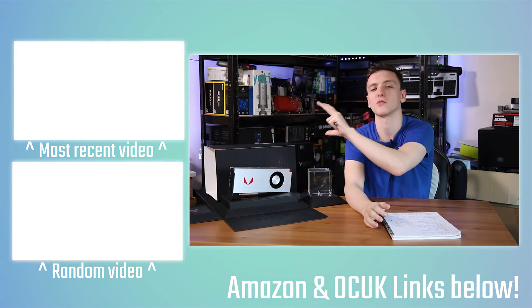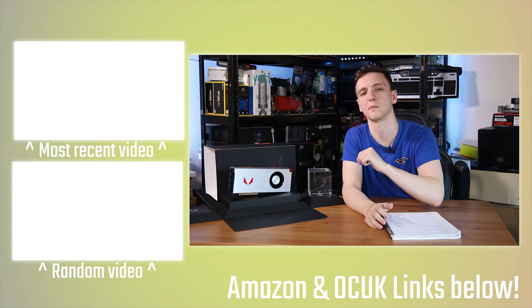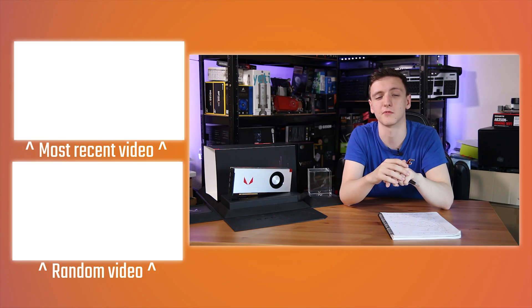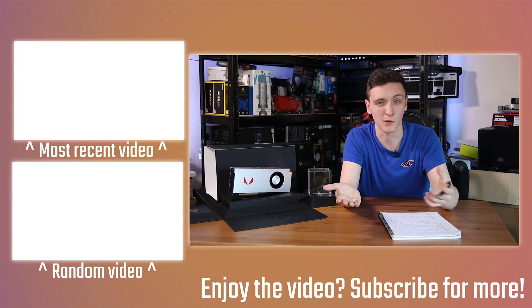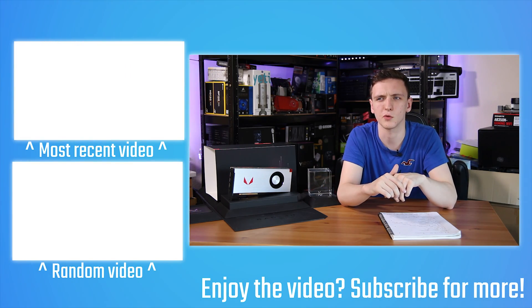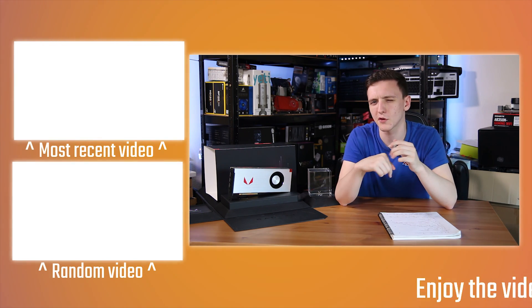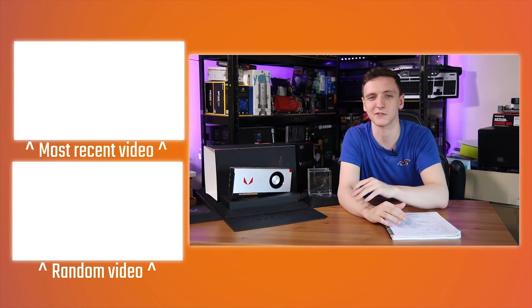There are other videos over here to take a look at and the subscribe button is up here too. Hope you enjoyed the video and found it useful and informative. What do you think of the card? Are you happy to see AMD back at the high end, or are you a bit sad there's not quite a 1080 Ti competitor here? Let me know in the comments below and we'll see you all in the next video.